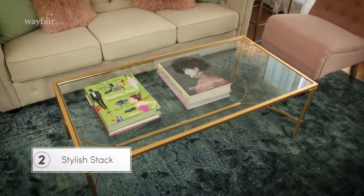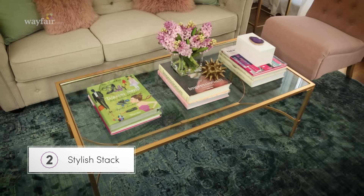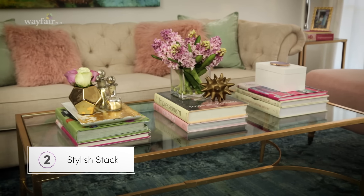The second way to arrange your coffee table is with a stylish stack. From art books to vintage bottles, this is a great way to show off what you love. The secret is to keep it organized and to mix materials.